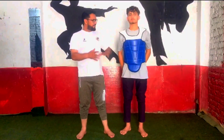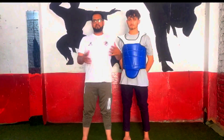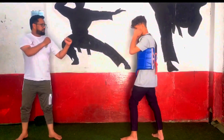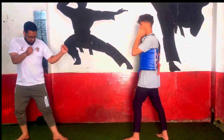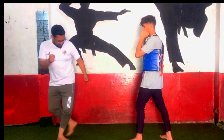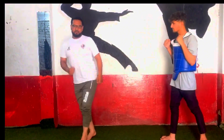Now we will tell you the target hitting. When we hit the target, because the target is far away, we will take a step. After the step, we will hit the target.